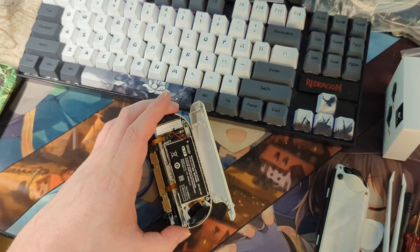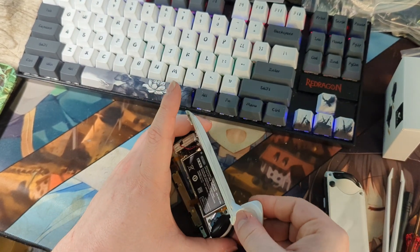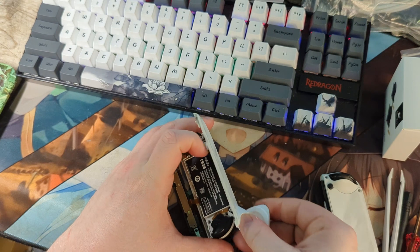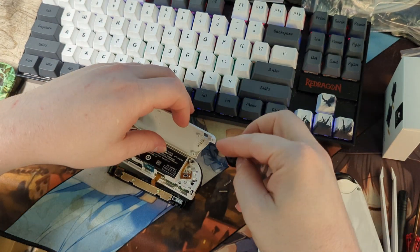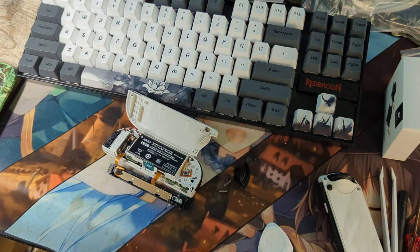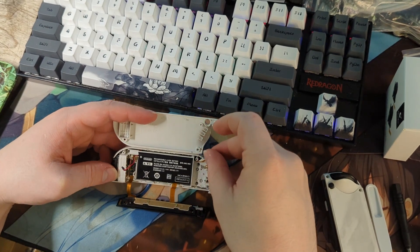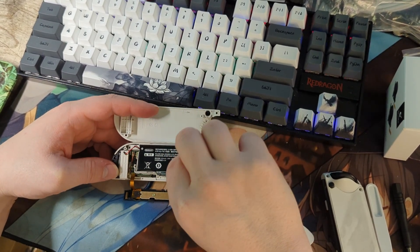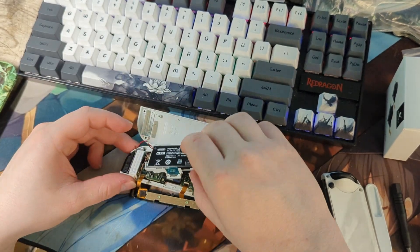Now remove the bottom trigger and the two springs underneath it. There's one screw holding our button in place. With that out of the way, we can now remove the antenna and the entire battery holster.